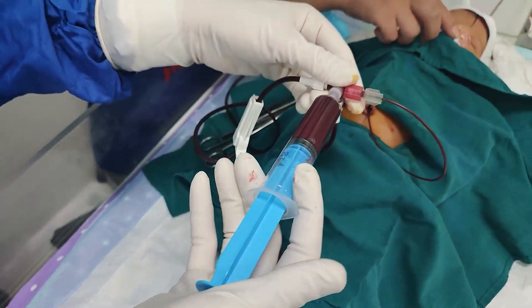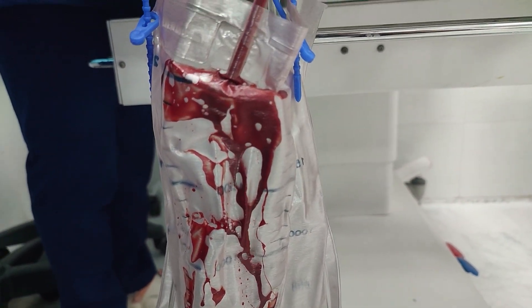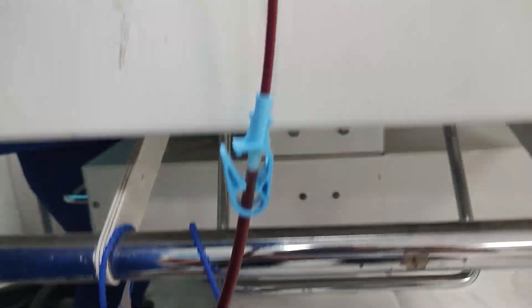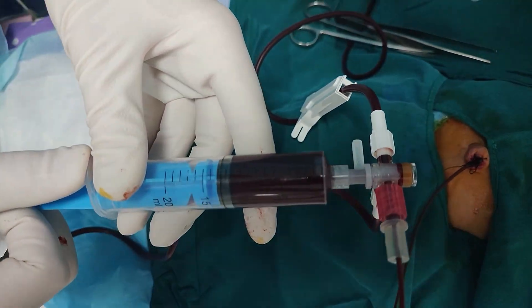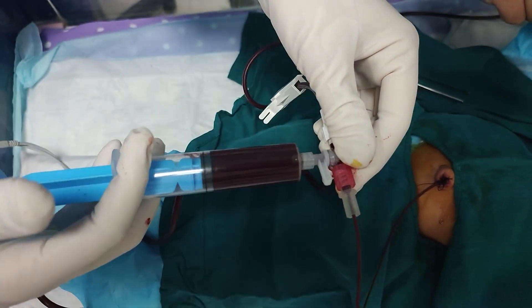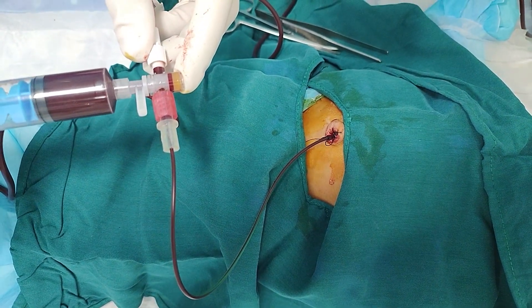Exchange transfusion requires vigilant monitoring for potential complications that can arise during or after the procedure. Cardiovascular instability is perhaps the most immediate concern, as rapid volume changes can stress the newborn's delicate circulatory system. We watch for signs of fluid overload, heart failure, or dangerous arrhythmias that might require immediate intervention.